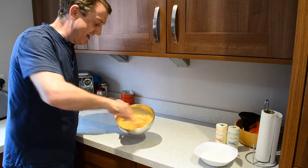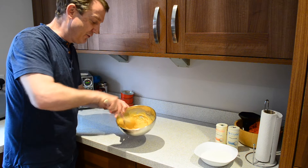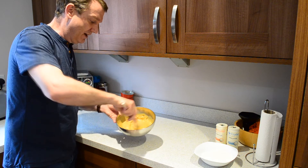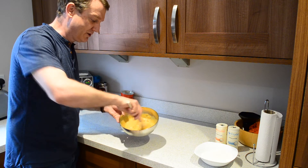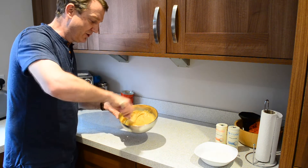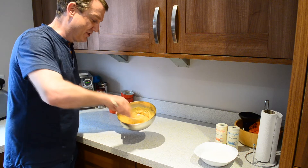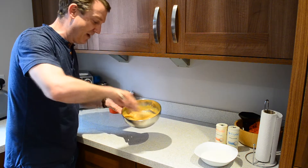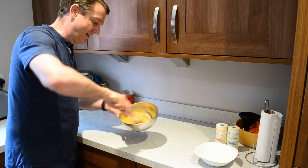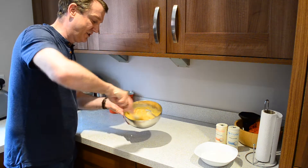Now regular viewers would be asking how come I'm not using my usual gadget, the food processor. Because this recipe has quite a lot of wet ingredients — including the peanut butter — I'm not confident it's going to mix properly, so I'm just resorting to hand power today. If you've got a hand beater, that would work just as well.